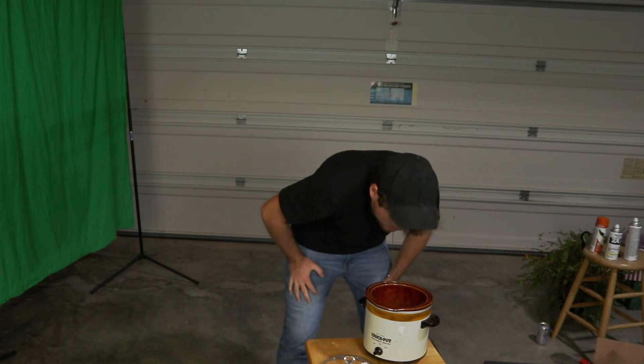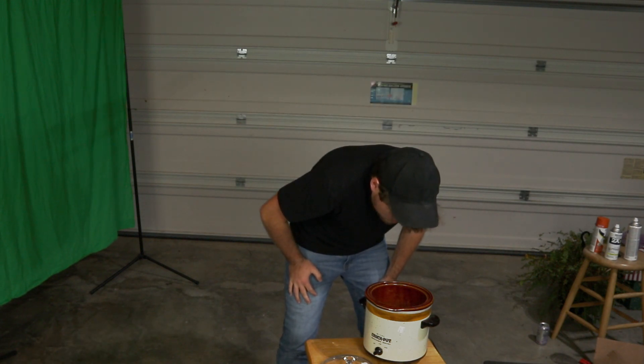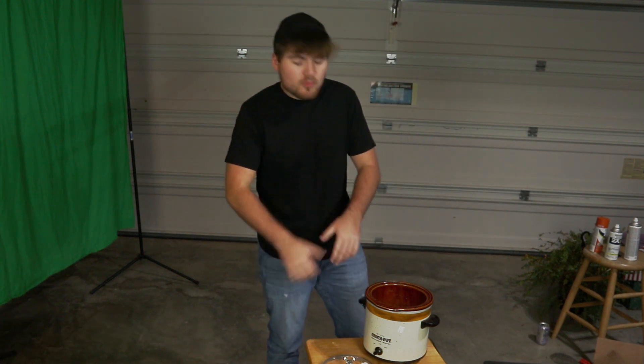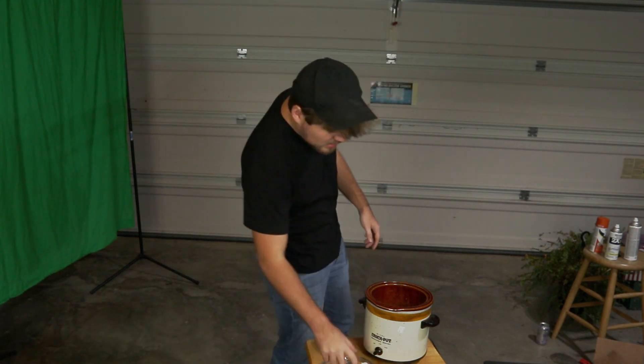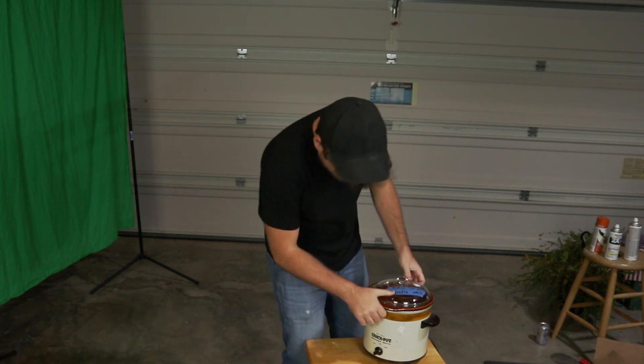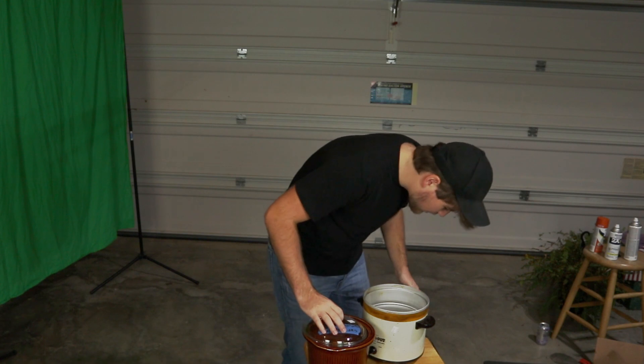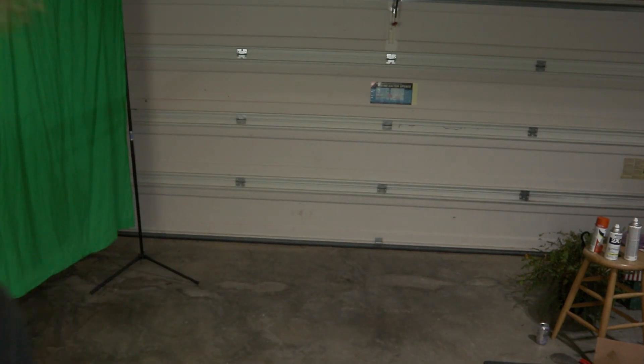And for the piece de resistance. Okay, now we're all good to go to cook this baby up. I hope it works. Is it hot? No, it's not hot at all. Okay guys, the crock-pot is cooking — there it is right there. So now we're going to wait a little bit.